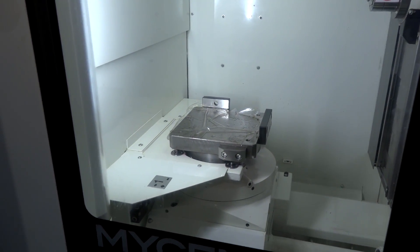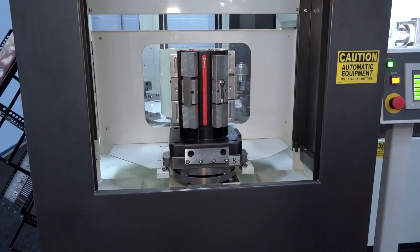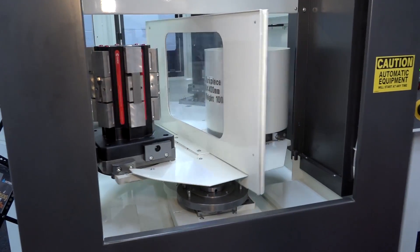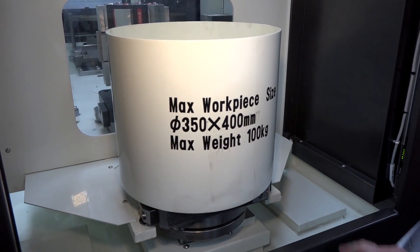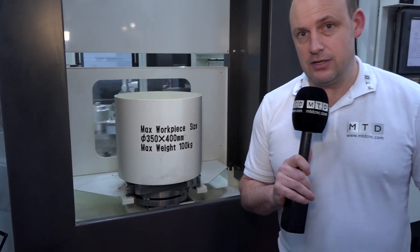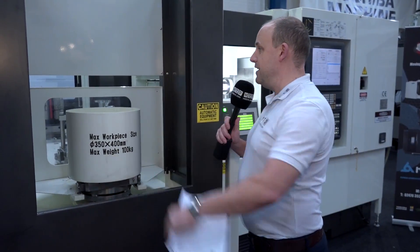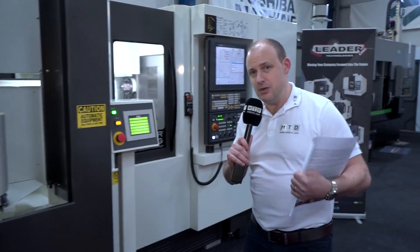I'm going to press cycle start so we can see the machine actually moving around and in action. As we come around the side of the machine, the biggest thing to talk about here is this pallet pool — not only is it a twin pallet machine, it also has an eight pallet station with the addition of a loading station. This demonstrates the size of the workpiece and the max weight of part you can put on this 250 machine. The eight stations at the back are loading the machine tool so you can keep the machine running.